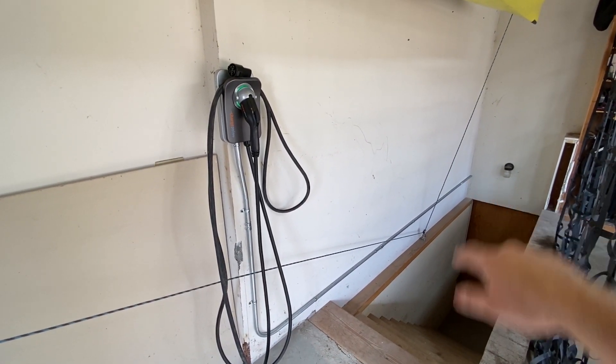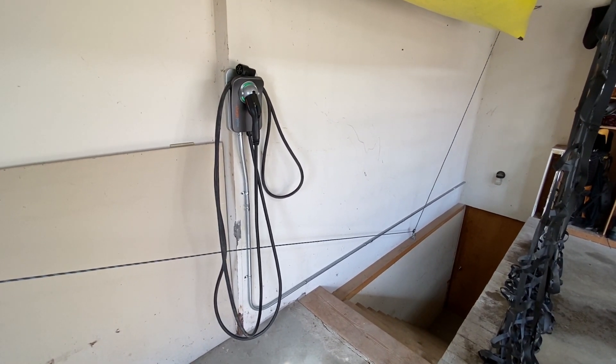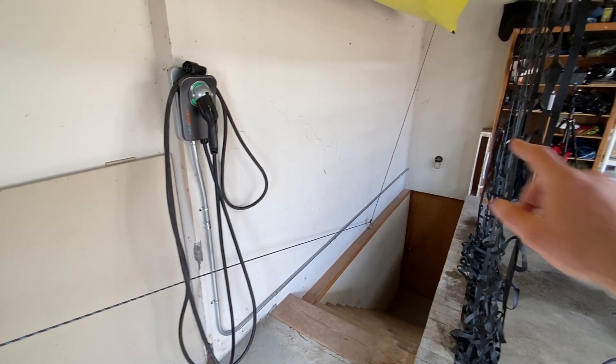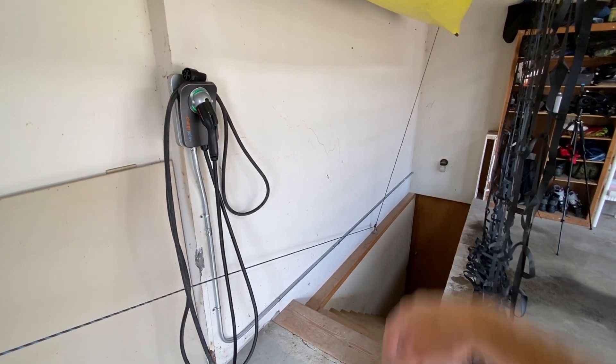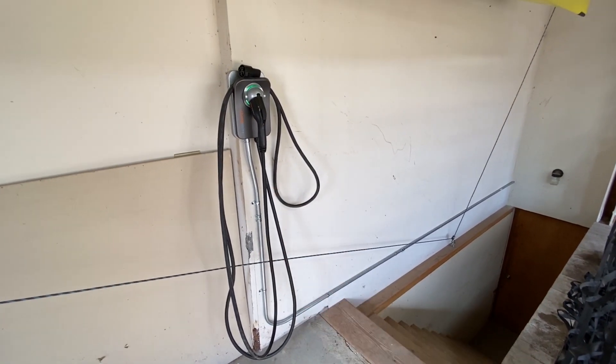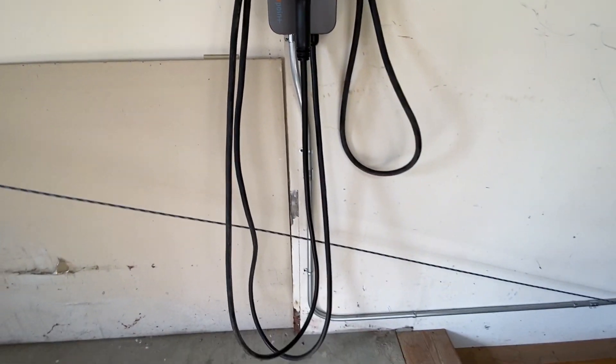I currently have this wired — you can see the conduit running through the wall — to run 48 amps. It is capable of doing 50 amps, but neither car can take that. The circuit breaker on the other side of the wall in the basement has a 60-amp circuit, and this is hardwired into the unit itself.